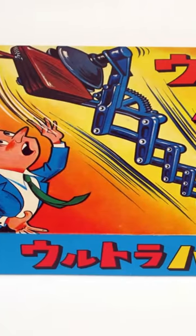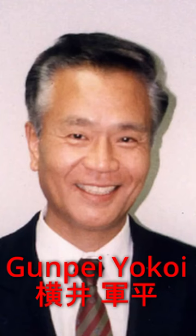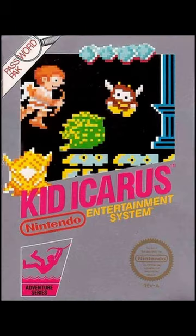As well as the Ultra Hand, which was this toy Nintendo made back in the 60s, and is pretty self-explanatory. The toy was designed by Nintendo employee Gunpei Yokoi, who's best known for going on to break into the video game scene with Nintendo down the line, designing the Game and Watch and original Game Boy. He was also a long-time producer on the Metroid and Kid Icarus games.